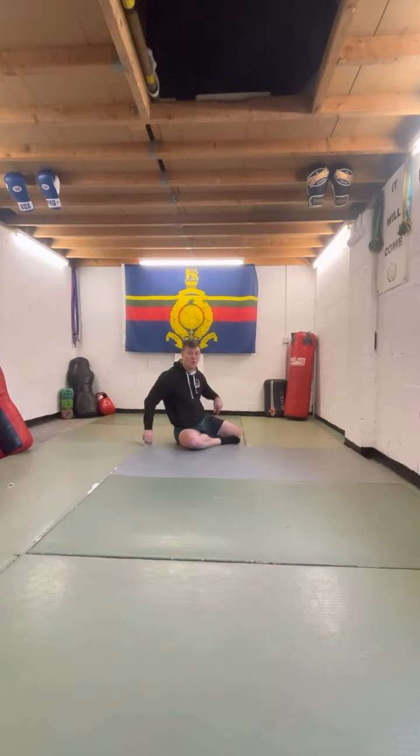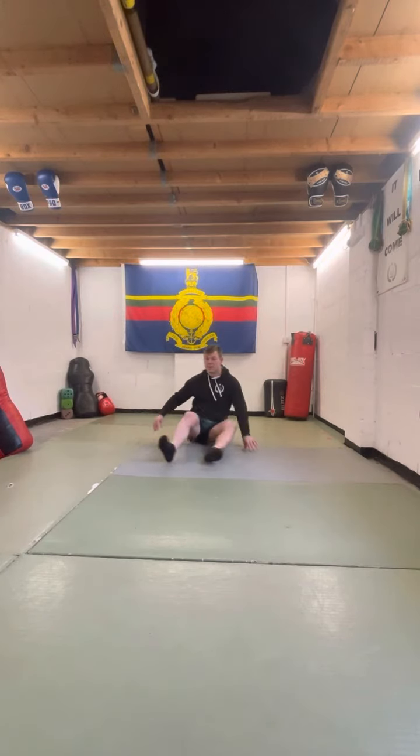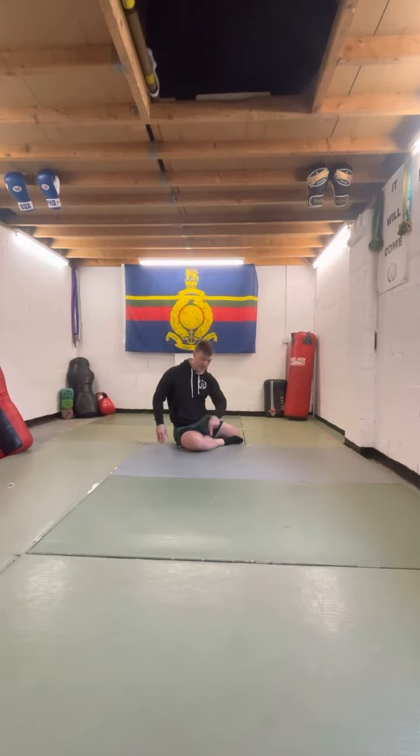All we're going to do is start in the S-sit position. We're going to bring the feet around to one side, then we're going to bring the feet around to the other. It's called the S-sit because we've got this S-sit.